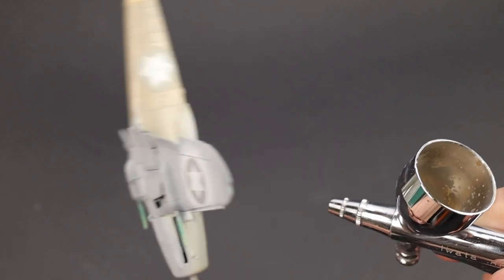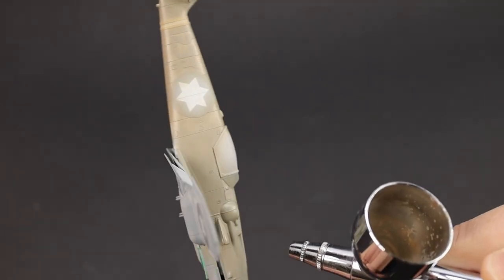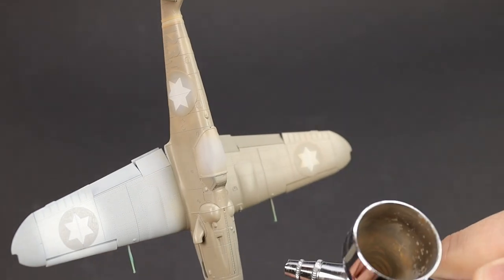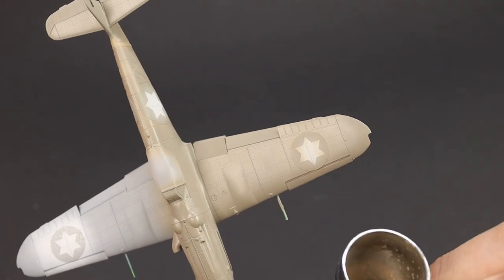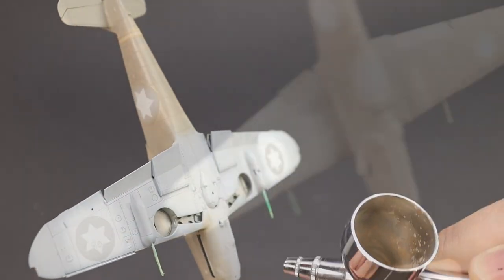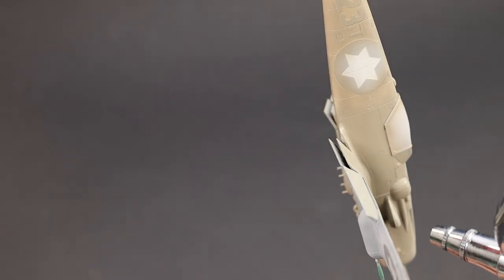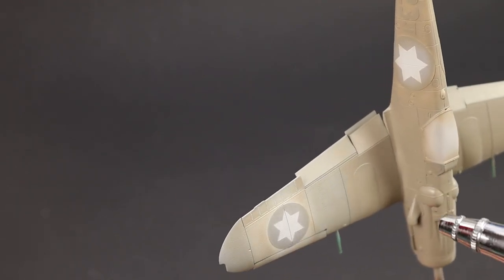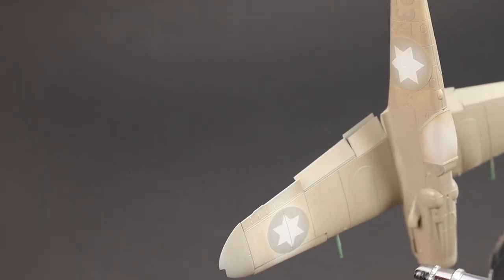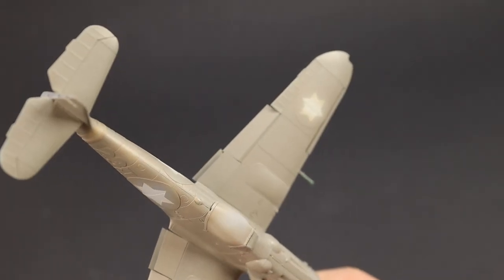In any case, this base coat is going to get weathered — it's going to have highlights, lowlights, washes, filters, oil dots, the whole lot — so it is going to be modified anyway. You can see the way I'm painting: I break the airframe down into sections. We started off with the upper left wing, then the tail, then the fuselage going back to front, and then finishing off with the right wing and the undersurfaces. I'm always looking at the airframe, and if there are any areas that look a bit anaemic I'll go back in with a little touching up to eventually get a nice solid opaque base coat ready for the next effects.